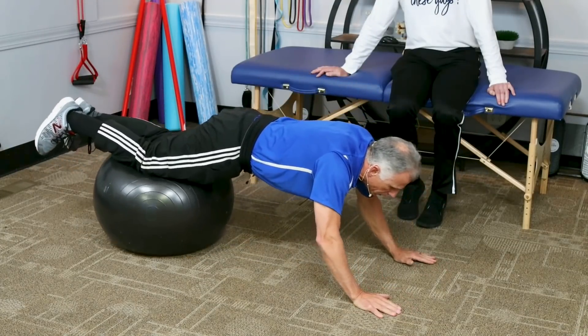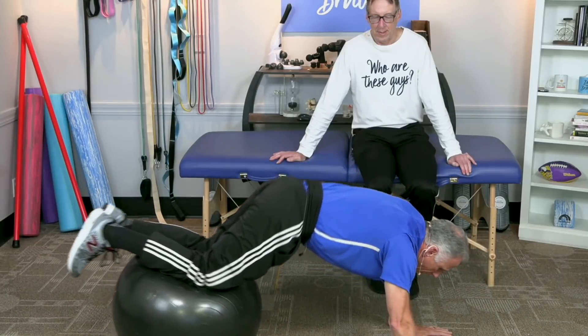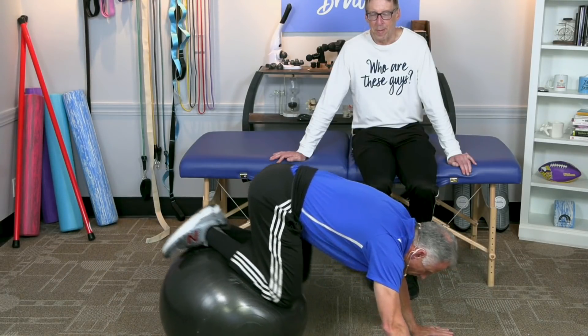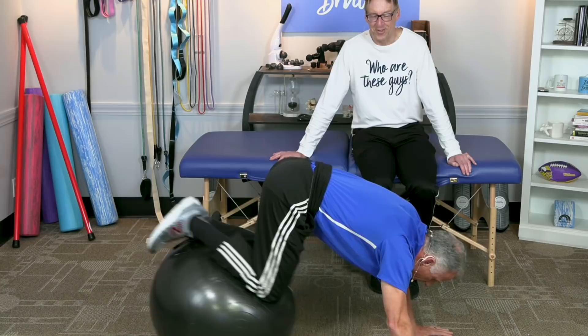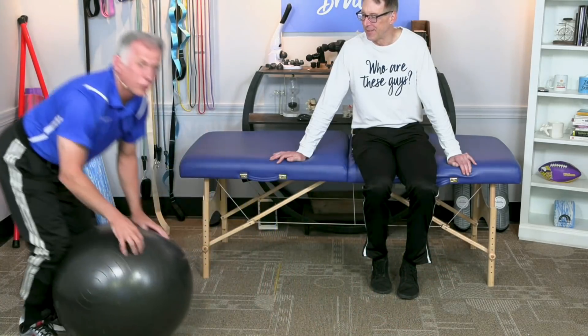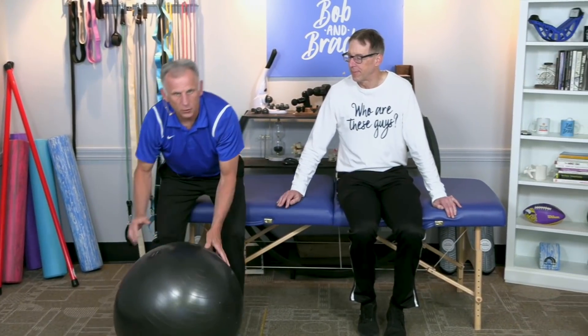My favorite — I like this one. This feels really good on my back because I've got some stenosis. I go up to here and just stretch the back out. Brad makes these look easy, but they're difficult to do. These are advanced — you're not going to start out with those. You're going to start with the ones laying on the ground. You may never do those — that's just for people who want more of a challenge and are more active in their daily life.